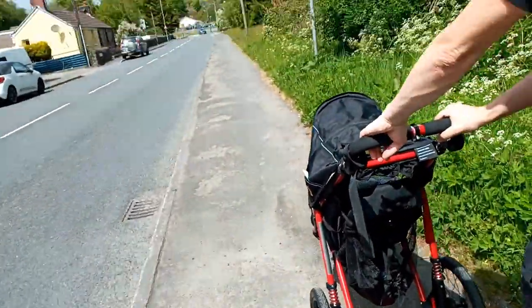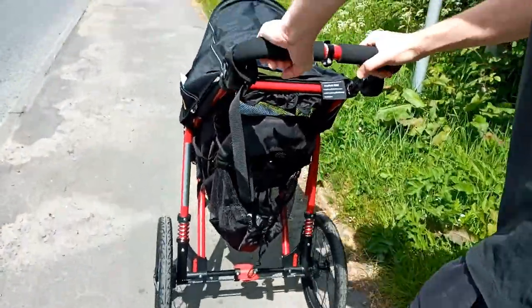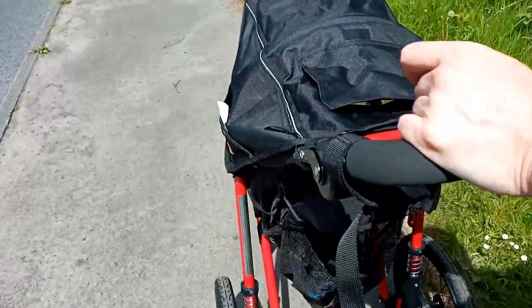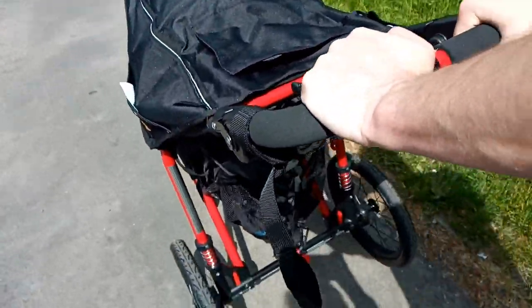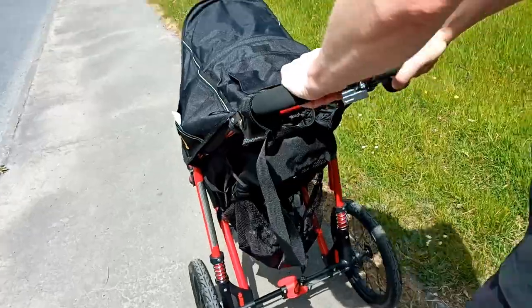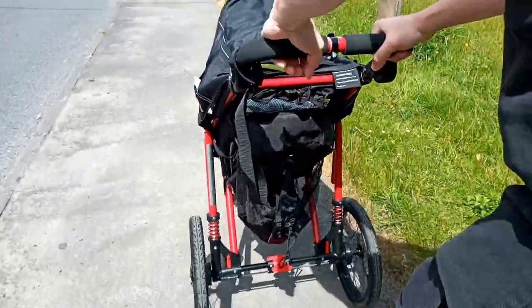It's afternoon here and the stroller is a very smooth run. It does not have an adjustable front wheel, so it's a fixed front wheel. Sometimes you just have to lift it up before you turn it — that's the only thing. But it's really nice to use, it's not heavy, and it's very good on the bumps.